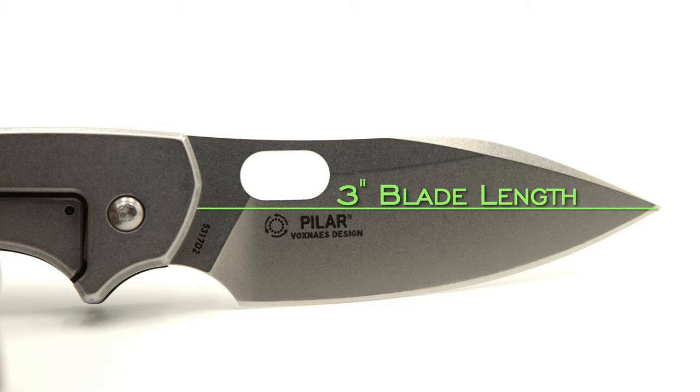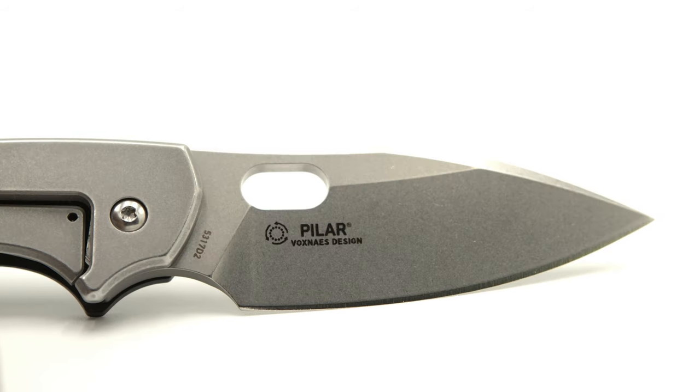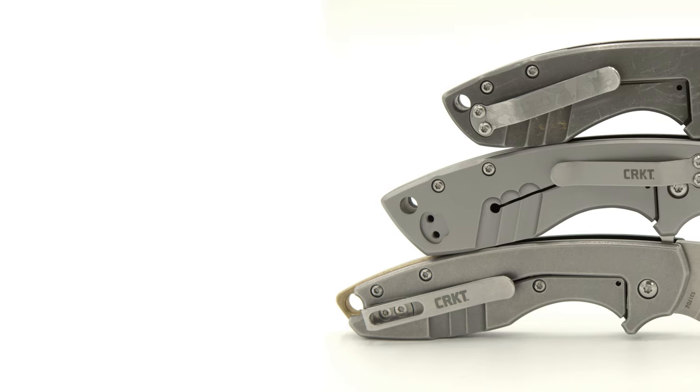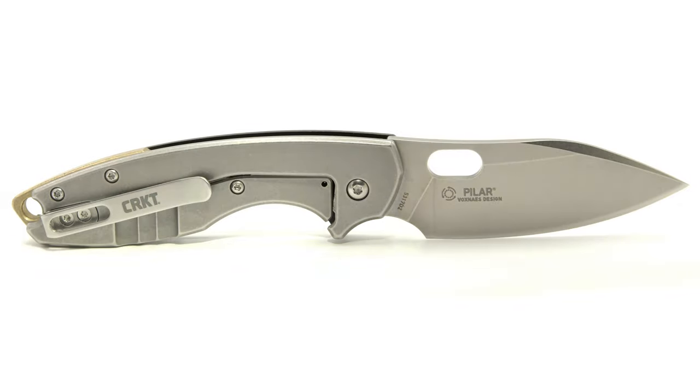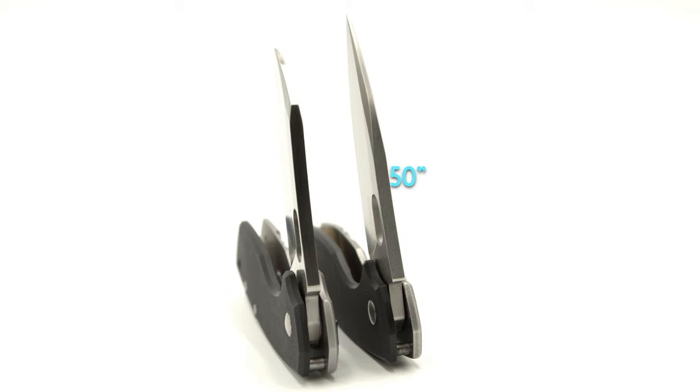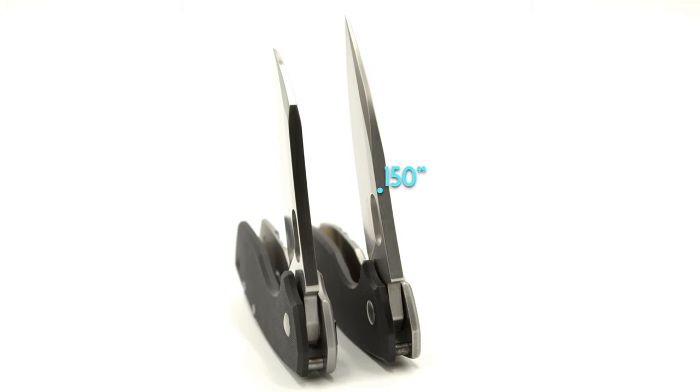The new blade is also the largest, coming in at 3 inches in length, thus holding the crown and longest cutting edge at 2¾ of an inch. Classified as a spear point with a flat grind and a nice-sized forward finger choil, the blade's new shape, ergos, and blade thickness of 0.050 of an inch appear more functional in everyday EDC tasks.